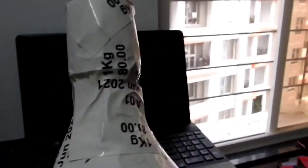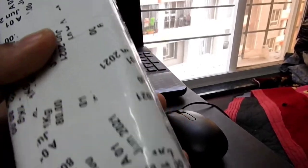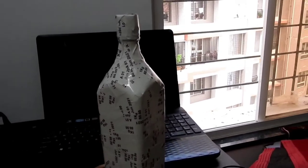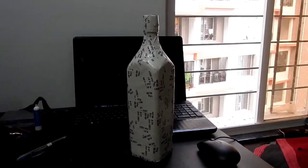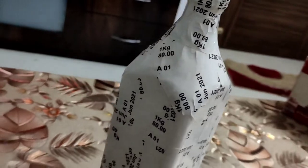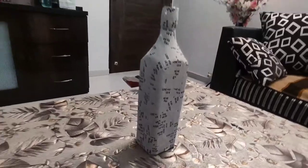The entire bottle is now covered. It is looking okay — it wasn't exactly what I was expecting, but it is somewhat different. All the stickers are present on the bottle, everything is covered, and I'm going to keep this in my showcase for some days. I hope it looks good.